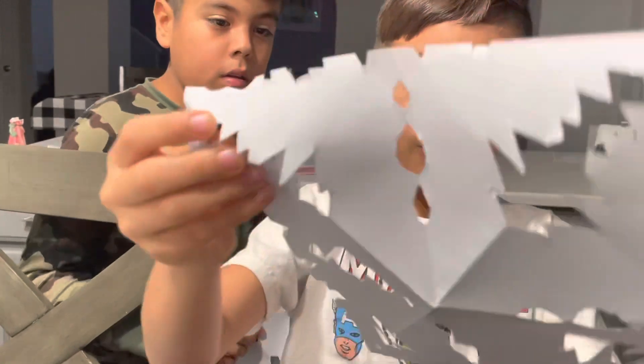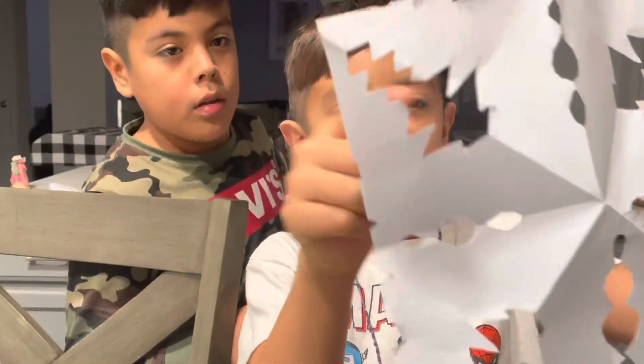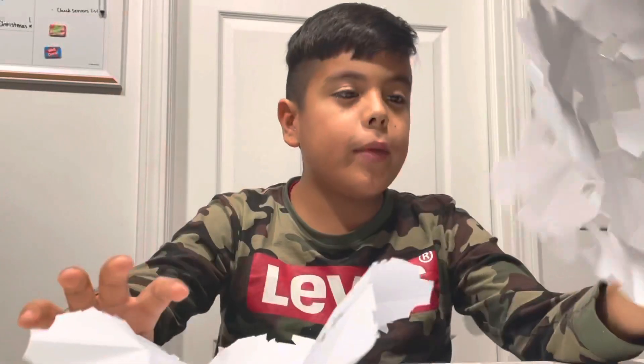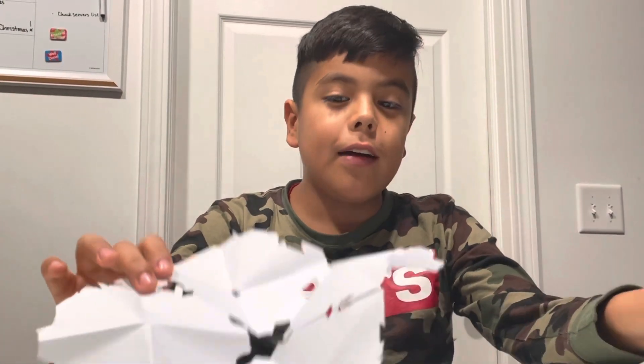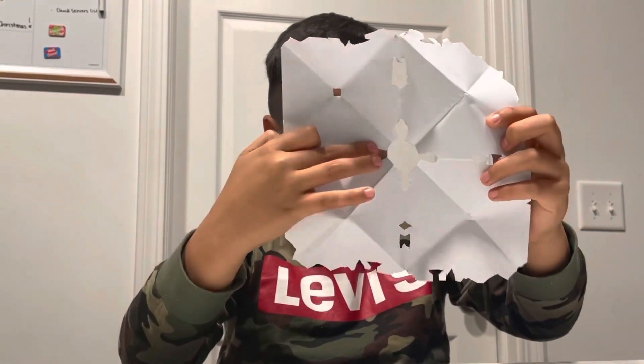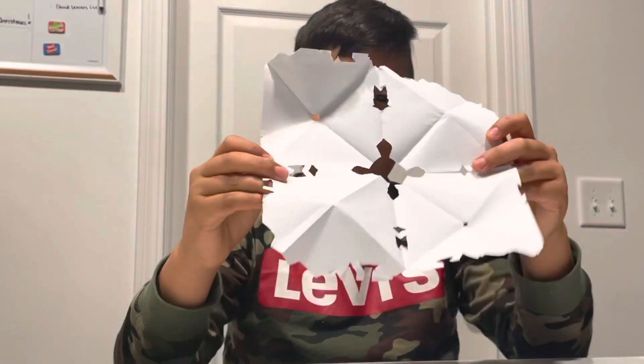This is the one that I made right now. And this is the one that I made before — it has like little Christmas trees with like a Jesus cross in the middle. I made this one earlier and I didn't expect it to have a cross in the middle. I thought it was pretty cool.